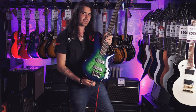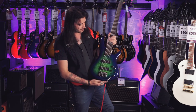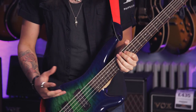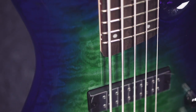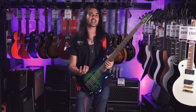This finish is called Surreal Blue Burst, and doesn't it look phenomenal? It's a lime green to a blue phase — I hope the camera's picking that up well. It's a quilted maple top, mahogany back, with a five-piece rosewood and maple neck, and a rosewood fingerboard with 24 frets.